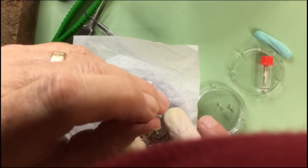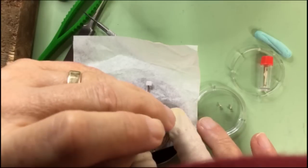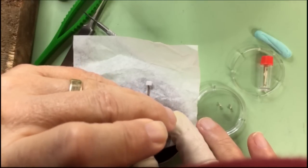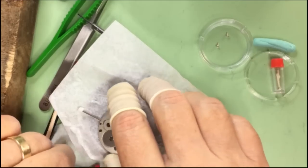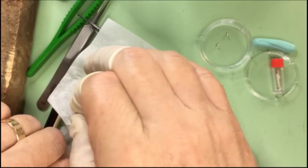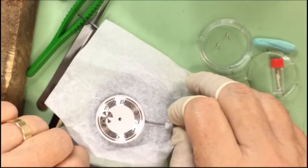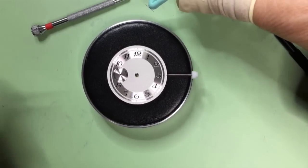Once you get the dial on, you'll have to lock it with screws. You just turn them about a half turn — they're like little clamps more than anything. Once that's set, everything is ready to put the hands on next.